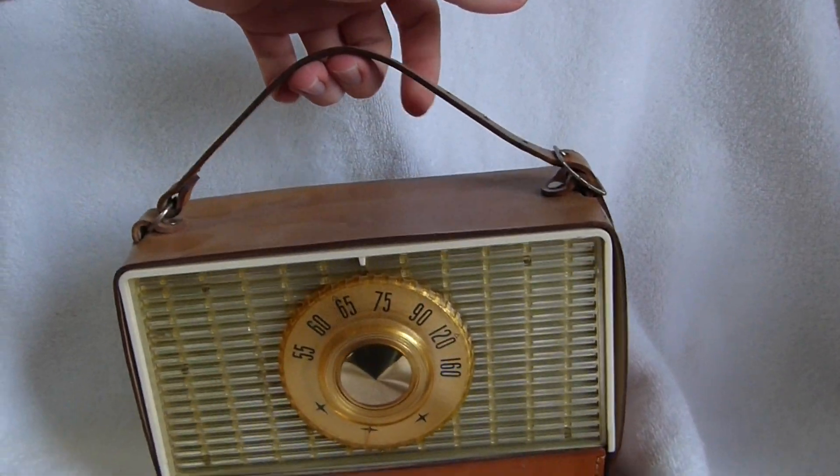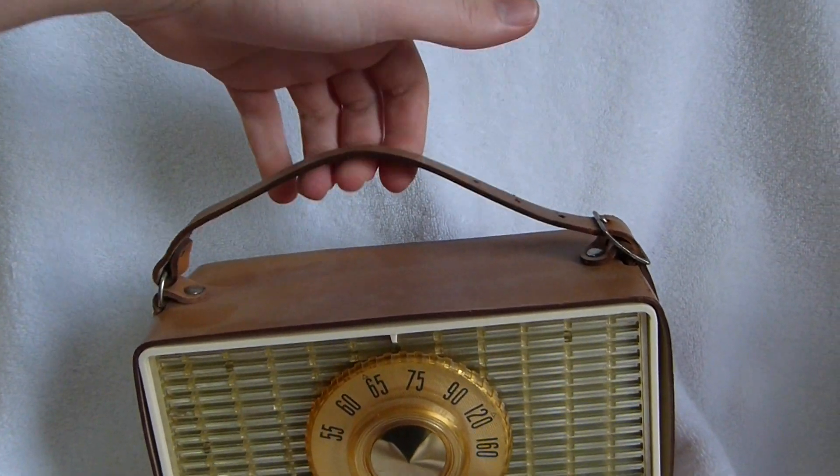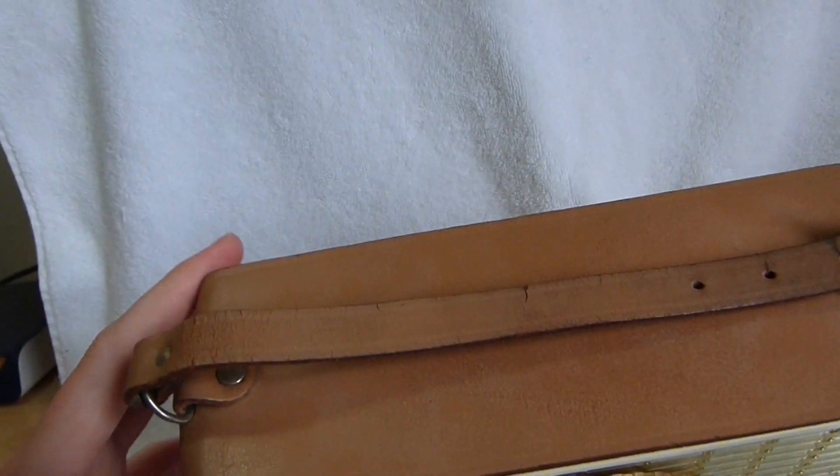It's fairly nice. I wouldn't pick it up by this handle anymore, though. You can see this set got a fair bit of use.